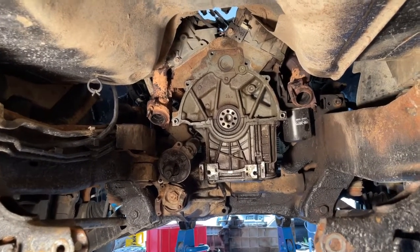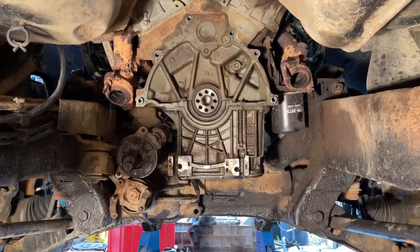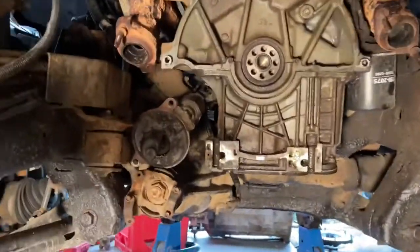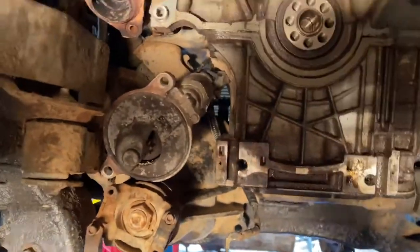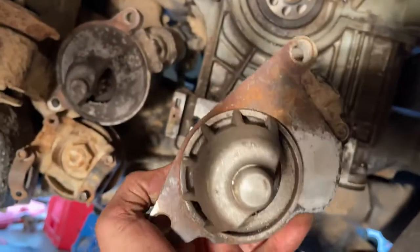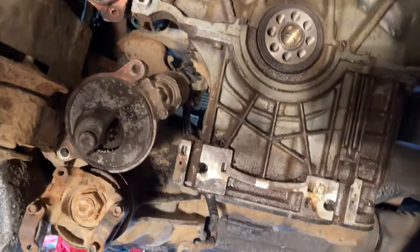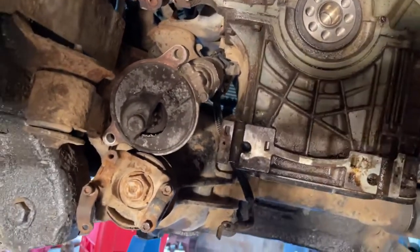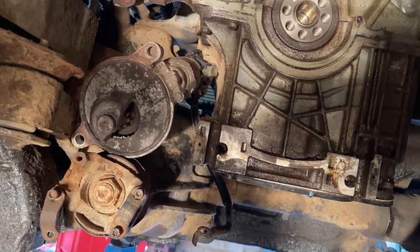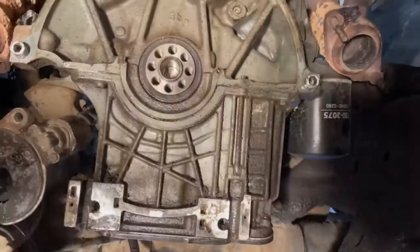Everything to do with the automatic transmission is stripped out — the wiring harness is gone. I installed the standard transmission starter. You can see the difference: this one is the automatic, much bigger hole — the automatic starter won't fit in the standard and it would also stick out too far and engage with the flywheel. So that's the standard transmission starter in there. I can also see the rear main has been leaking quite badly.